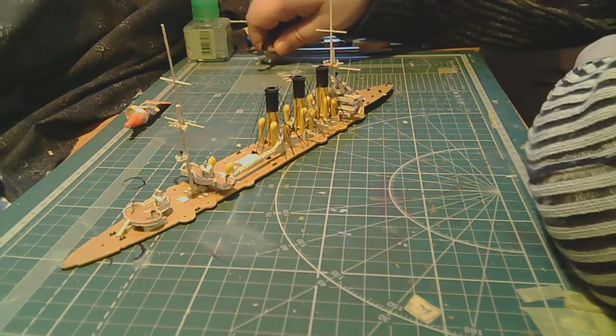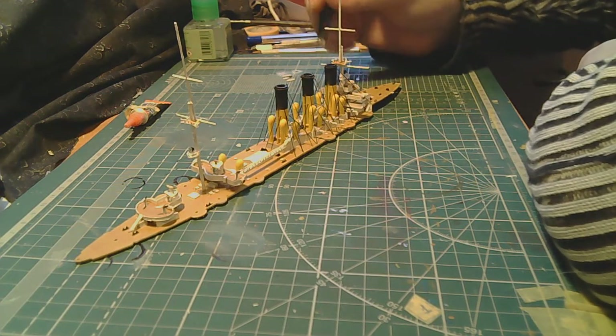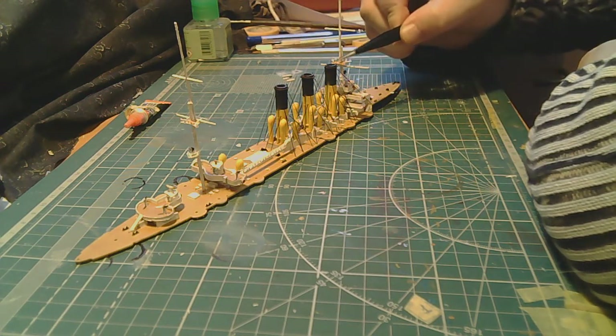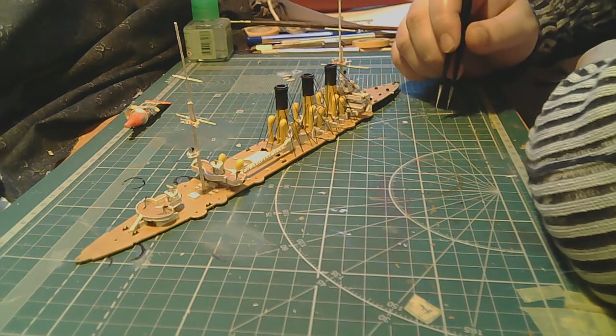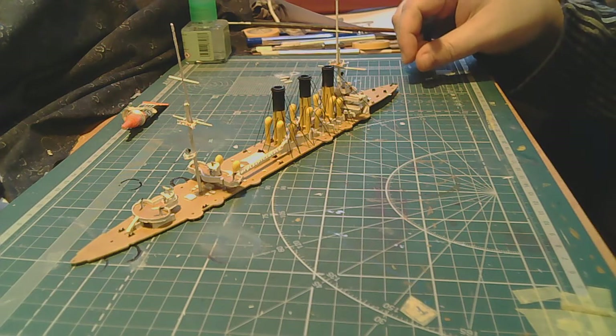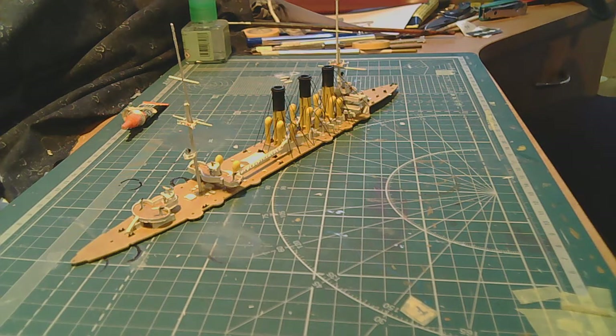We continue working on Aurora. I'm sorry, but I had to rearrange the chronology a bit. When I started making the first funnel, I found that the process is quite slow, and there was also a lot of profanity escaping during installation of the first funnel. So I decided not to film that process. In general, I've done quite a large amount of work off-camera, which I'll tell you about now.